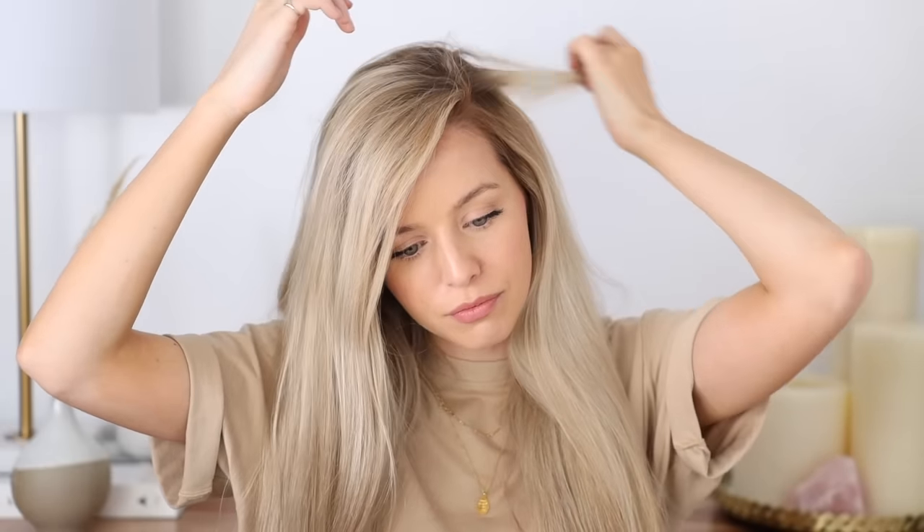Go ahead and part your hair where you want to wear it. I'm going with the deep side part, and then separate your hair down the middle in the back so you have two equal sections and just bring them forward.